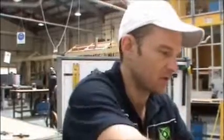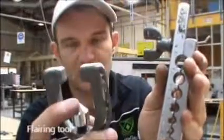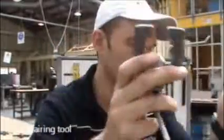What we're going to use is a flare tool. It also comes in two pieces. This one squeezes down, and this one is the backing plate — it shapes the copper how you need it.